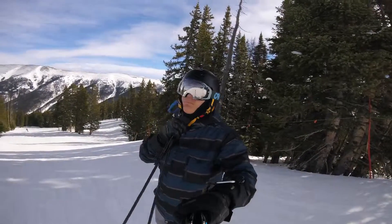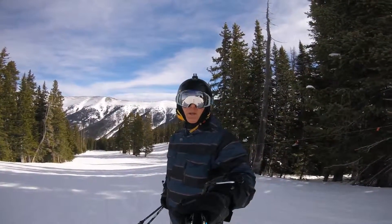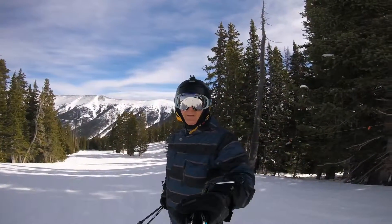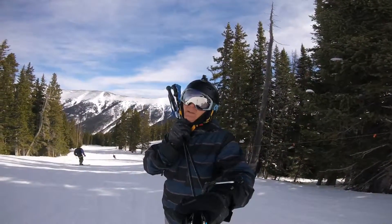Oh No, which is a sort of peel off the very right hand side, or left hand side if you're looking from the hill up. So this is Oh No, heading down towards the Black Runs, down towards Super B.